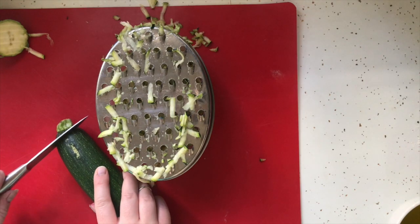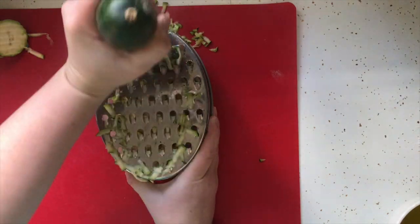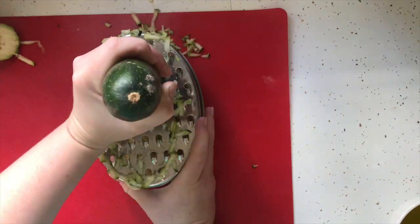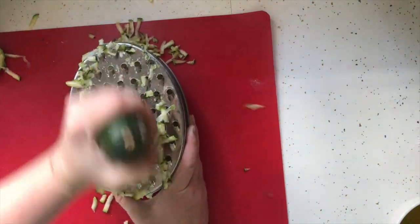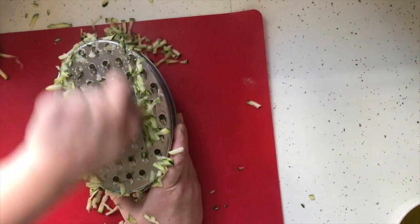Cut the stem off of your zucchini and then you are ready to start grating it. But be careful, because if you can see what it does to a zucchini, imagine what it can do to your fingers. So make sure you're keeping your hands out of the way of the actual metal grating part.